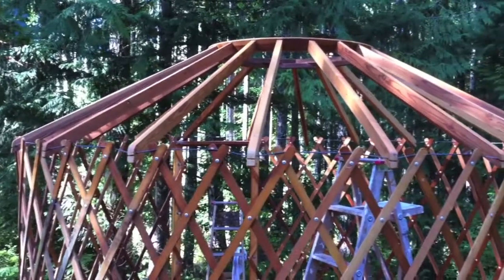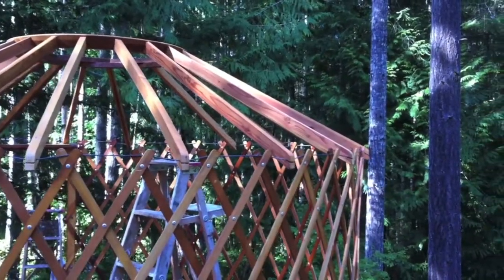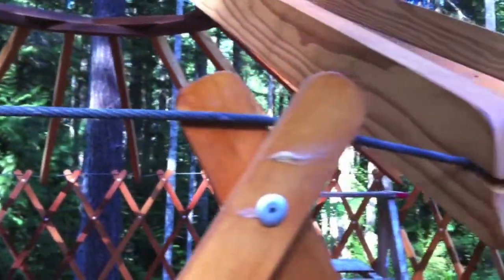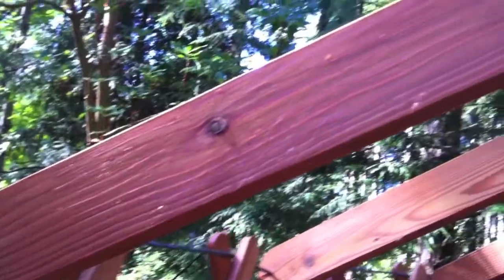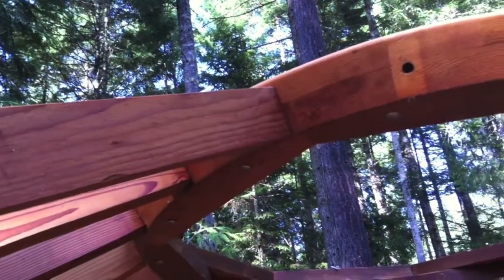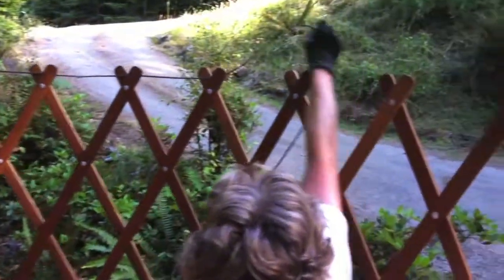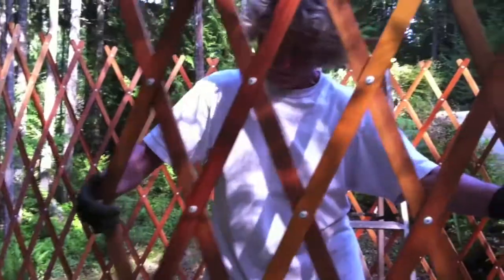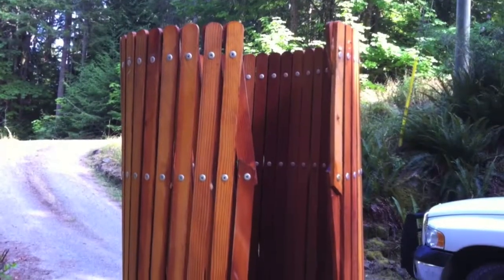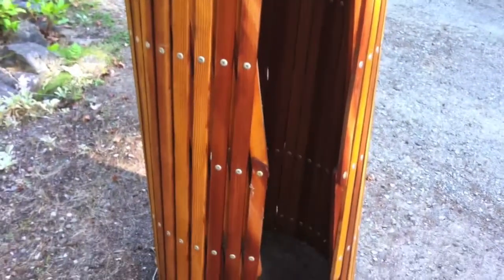The basic yurt structure before any canvas gets installed. The rafters have a simple notch in the end and a dowel into the dome roof structure. Now this cable comes out. Believe it or not, this small cylinder opens out to the entire wall structure — the wall folds up like an accordion.